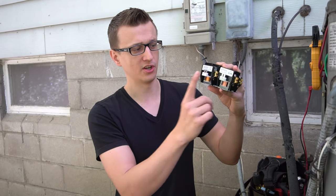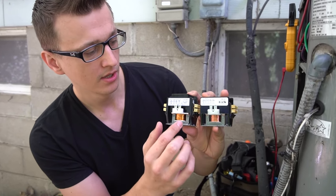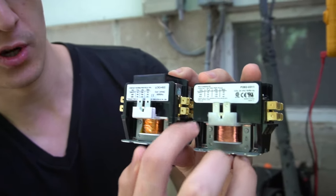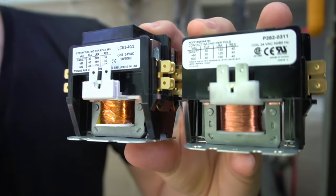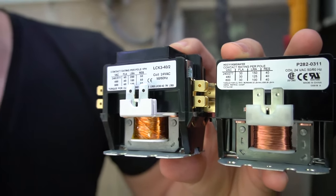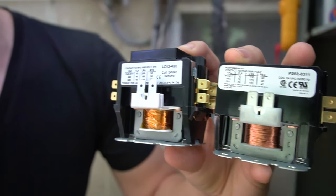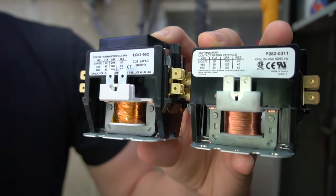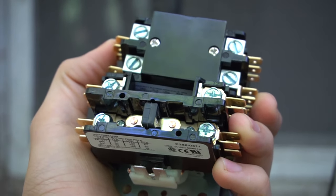One is rated for 30 amps FLA — full load amps — and this one's a 40. So if you're replacing a 30 amp contactor, you can replace it with a 30 or something higher, but do not go lower. This basically means this contactor can handle up to 30 amps whereas the other is more heavy duty and can handle up to 40 amps. You can go higher but don't go lower — so you can replace the 30 with a 40 if you wanted to.